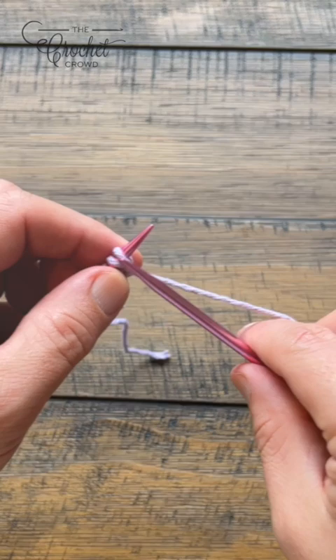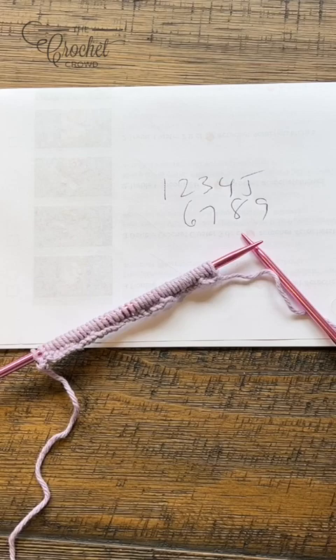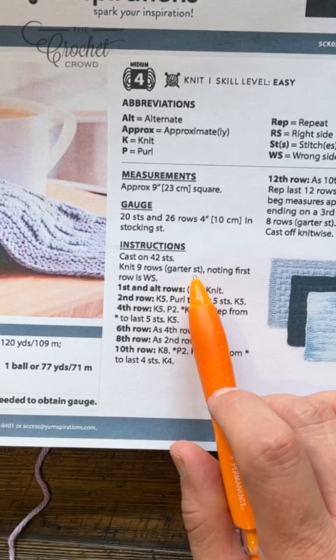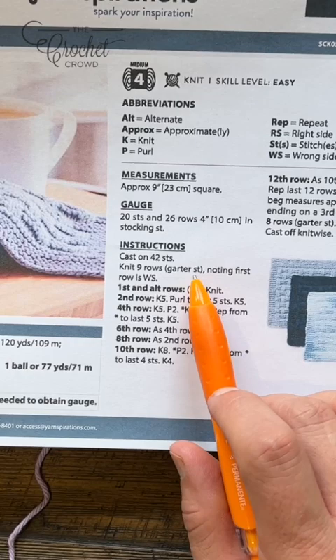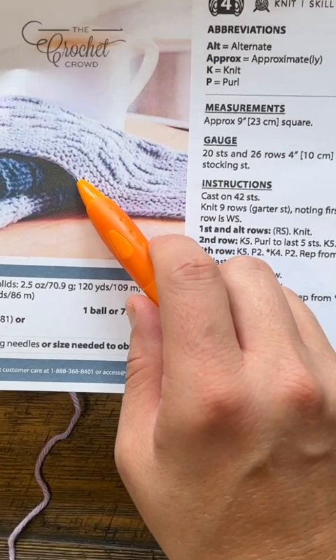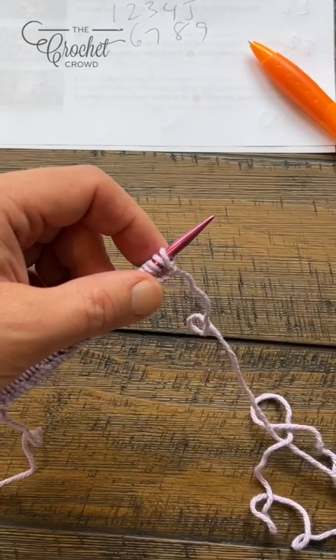I now have my 42 stitches here on this knitting needle. On the pattern, we cast on 42 stitches and it says knit nine rows of garter stitch, noting the first row is the wrong side. The garter stitch is just the knit stitch over and over throughout the rows. I usually write down the numbers one through nine and every time you complete a row just check it off. What we're doing is creating the border before we start the texture. Let's insert and do the first nine rows as a knit stitch.